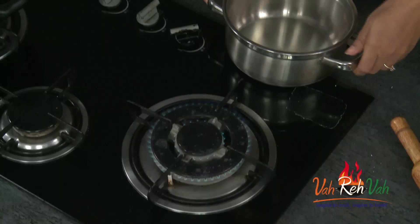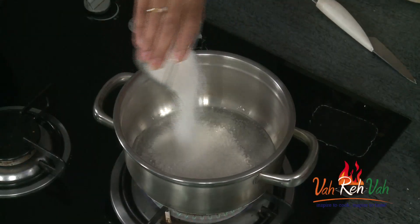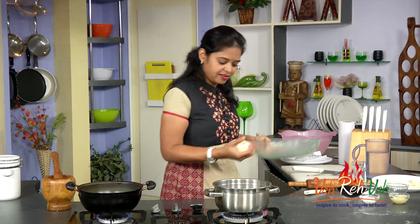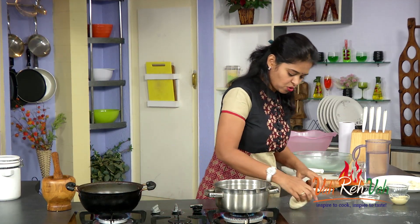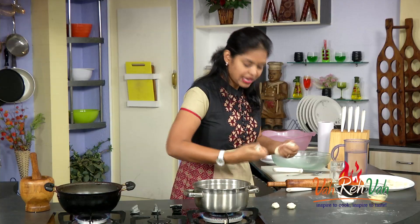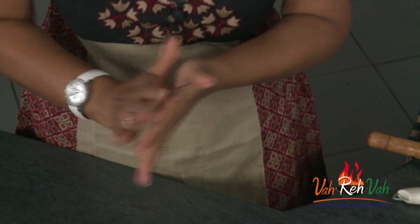My childhood memory — I used to call it as puri chocolate. Now we are going to make the sugar syrup. Just add very little water and as per your taste or sweetness you can just add the sugar. We are going to make this like our gulab jamun syrup. Now here our sugar syrup is getting ready. After 5 minutes we will just take this dough and make into small puris — divide into equal portions like how you make your puris.